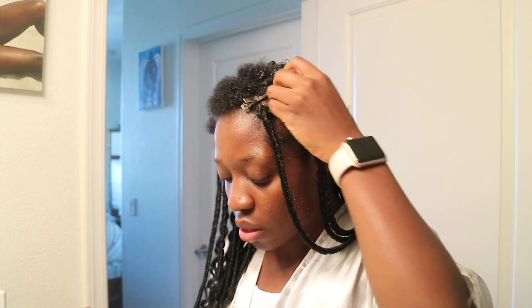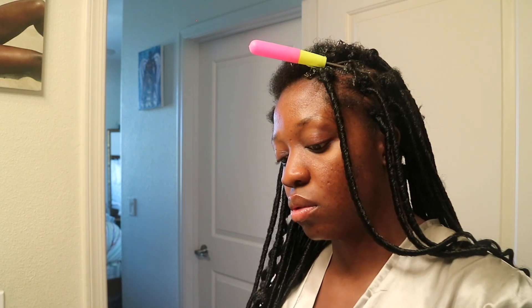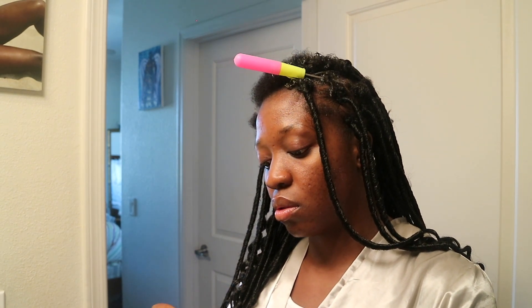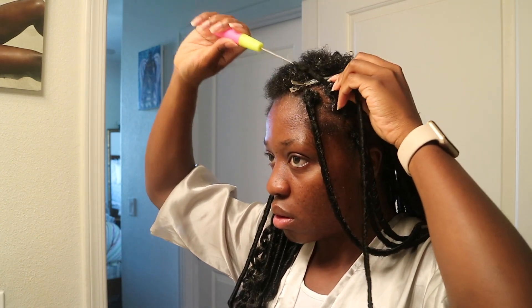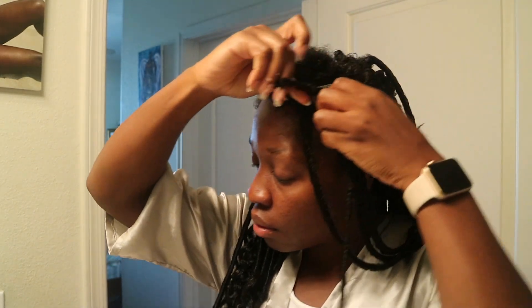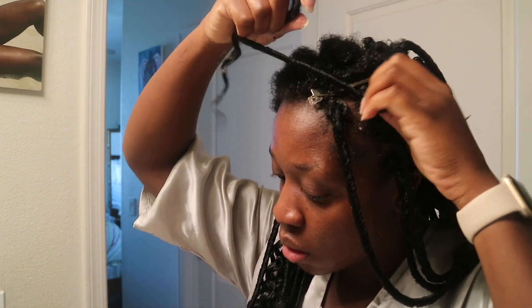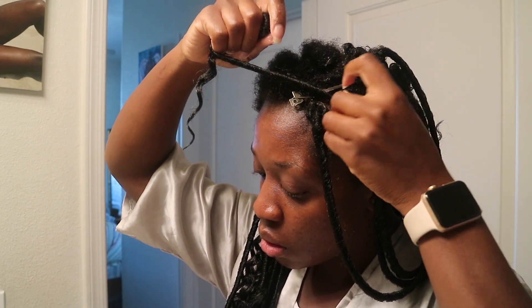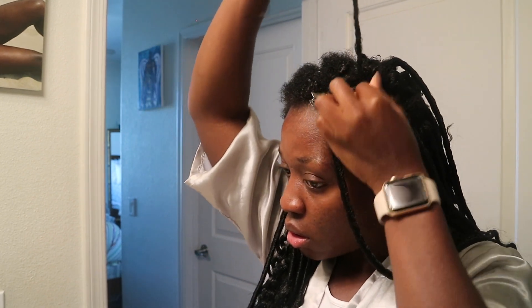Donc, je n'aurai pas à faire la technique de mettre le gel après. Là, je vais prendre le crochet. Je vais insérer en bas. Je vais prendre la mèche. Je vais m'assurer que je fais un petit trou. Je vais accrocher la mèche. Je vais passer la mèche. Et puis, je vais faire le nœud. Quand je fais le nœud, j'arrête les cheveux et la mèche ensemble, et je roule les cheveux à l'intérieur du nœud pour que tu puisses avoir les petits cheveux après.